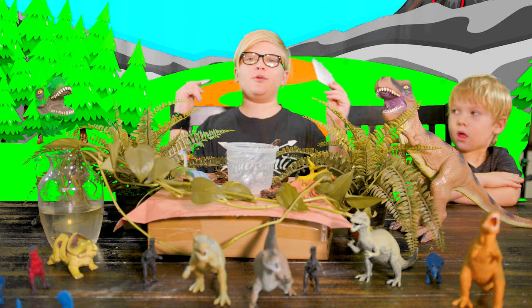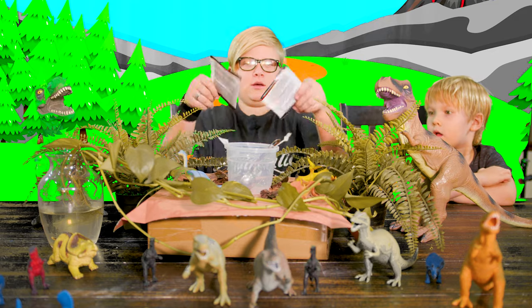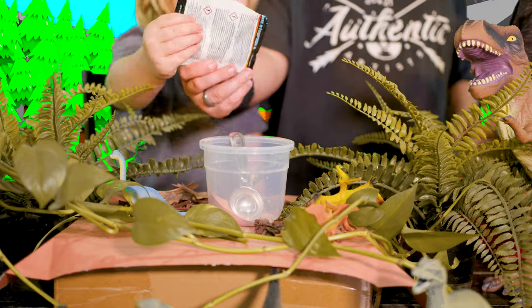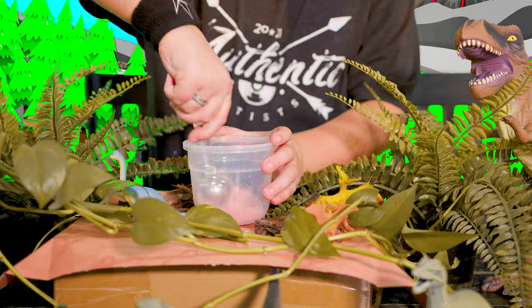So for this step, we have to mix these two powders that we got in the kit together in this little cup, so we're gonna do that now. We've added our volcano in, and we're gonna put a tablespoon of the powder mix into the top of the volcano, and then slowly add a cup of water.